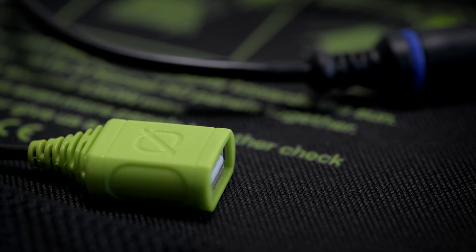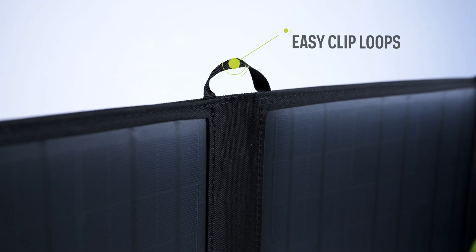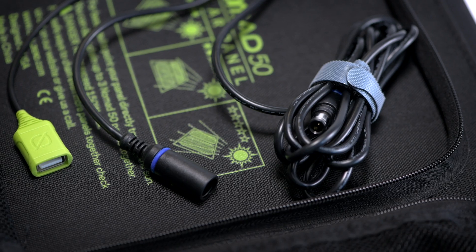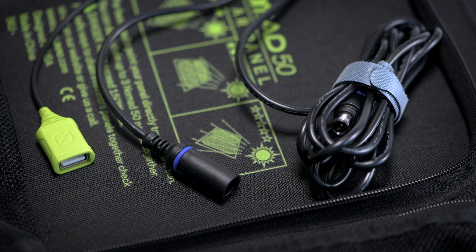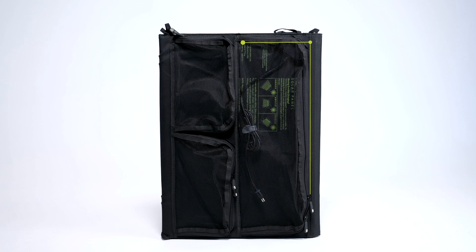You are also able to direct charge your USB devices with the included USB-A port. Both feature four monocrystalline panels sealed in a protective enclosure, attachment loops that allow you to strap the panel to vehicles, tents, and more, built-in charging cables for Goal Zero Yeti power stations, Sherpa power banks, and USB devices, and an integrated mesh case keeps cables organized and protected.